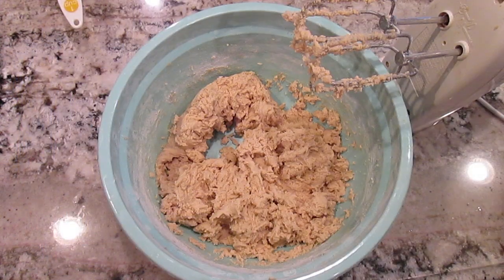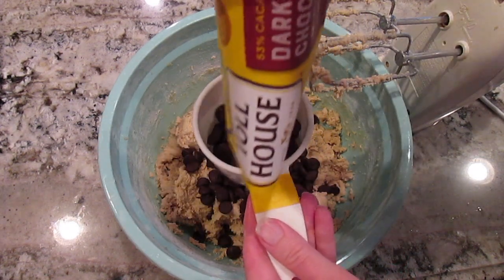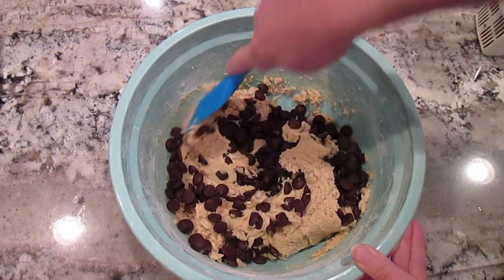Now that it's all mixed, it's time to add the chocolate chips. I really like these Nestle Toll House dark chocolate chips — it's a 10-ounce bag and I love the flavor they add to these cookies. You can use whatever chocolate chips you prefer though.